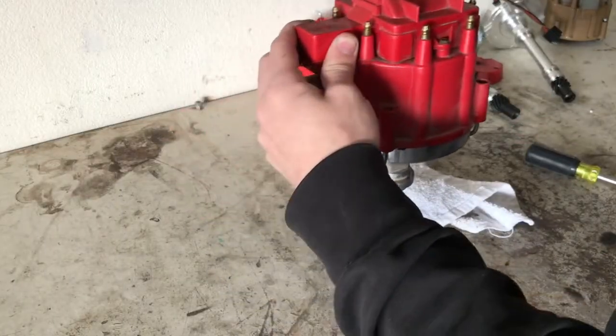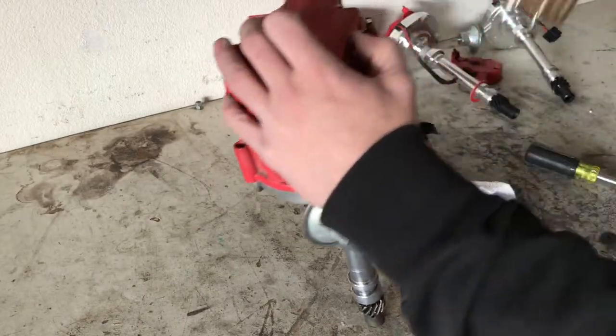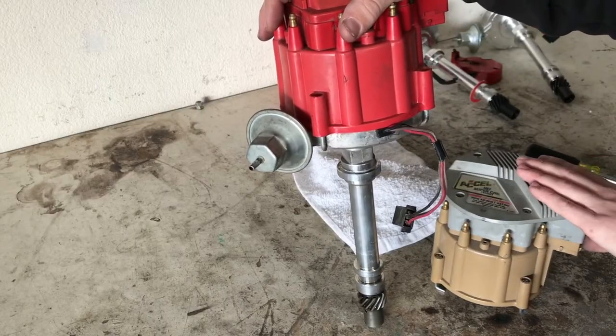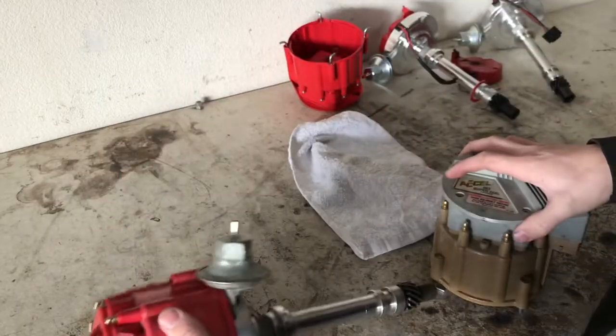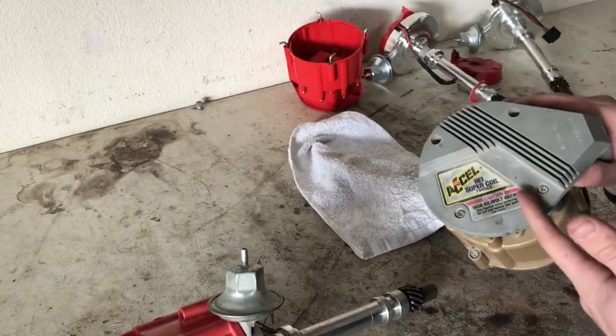Here's the distributor that we took off the K10. This is the actual distributor cap that came off the truck when I bought it. The one we pulled actually has a good coil in it. The one I bought the truck with has the bad coil, so I'm going to show you how to test this coil.